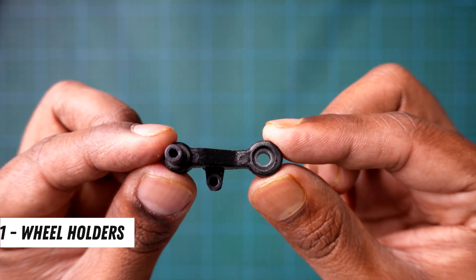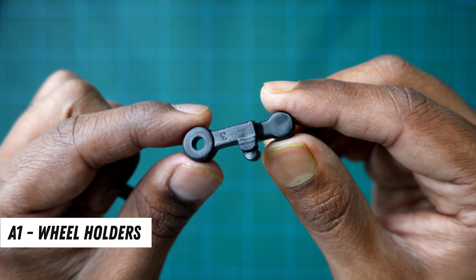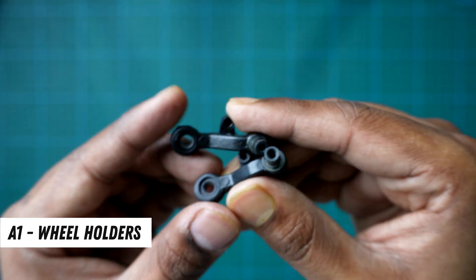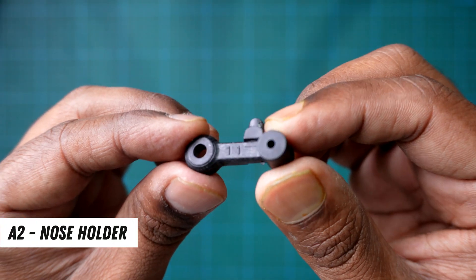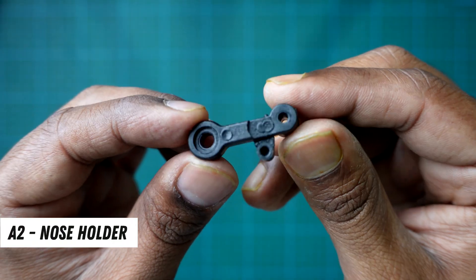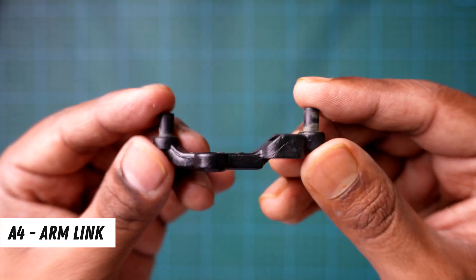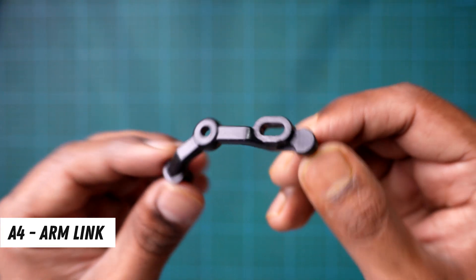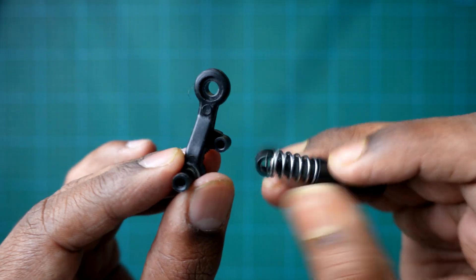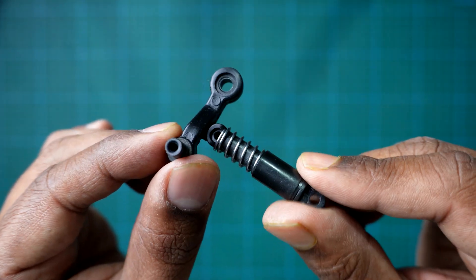Next up, we have the A1 parts. I like to call these the wheel holders — they'll keep the wheels in place. You can spot them by the numbers 2 and 3 printed on them. Now for the front wheels, we'll use a special part marked 1-1. Let's name it the nose holder. It'll hold the front wheel steady with the help of another part called A4 in the manual — let's call that one the arm link. And just like that, we've got all our plastic body parts ready. Now it's time to snap them together and start building.